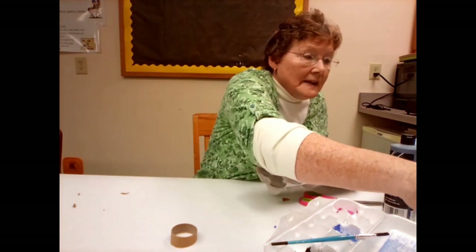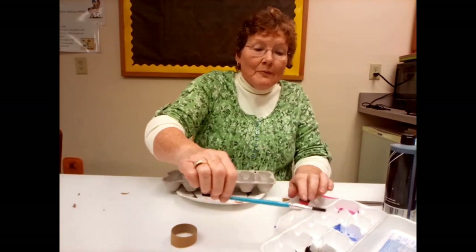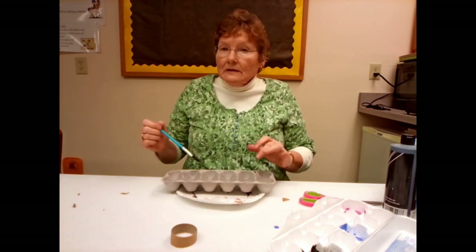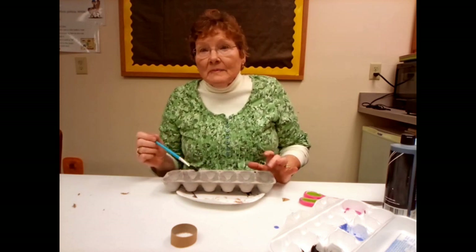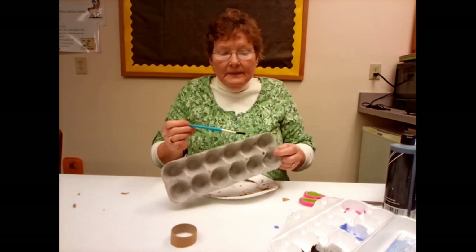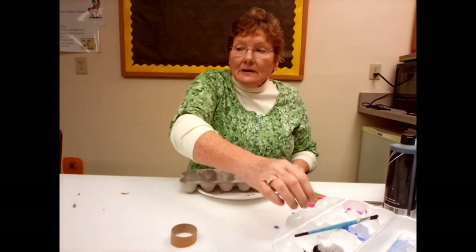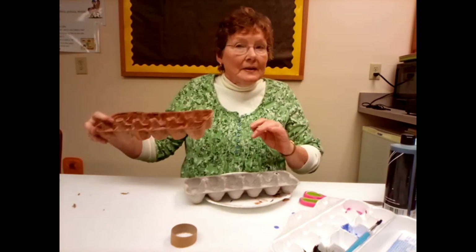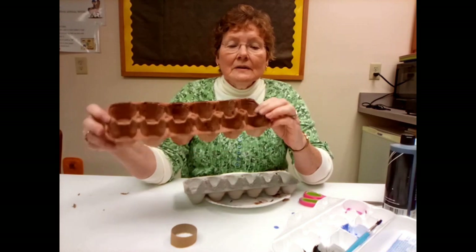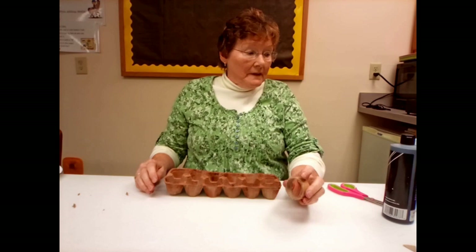Now take your egg carton, set it on a paper plate, and with brown paint mixed with water paint the whole inside of the egg carton, then paint around the outside — not the bottom, just around the outside. Set this aside to dry. After it dries you end up with a brown egg carton.